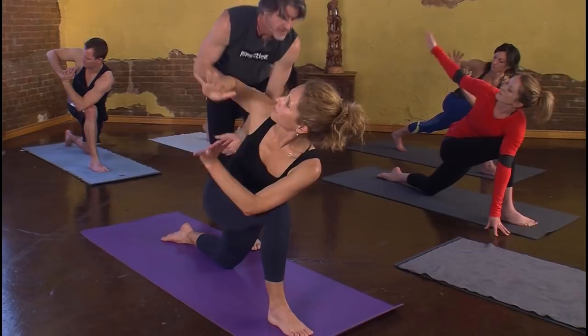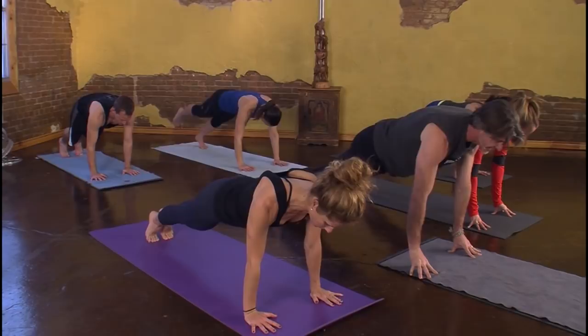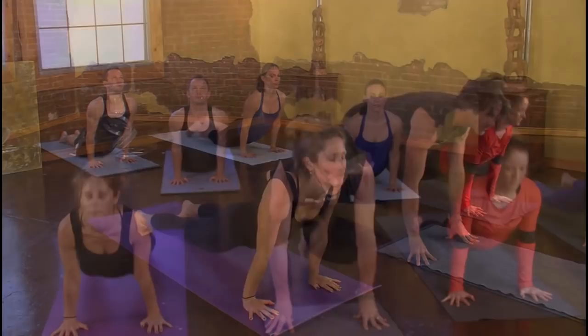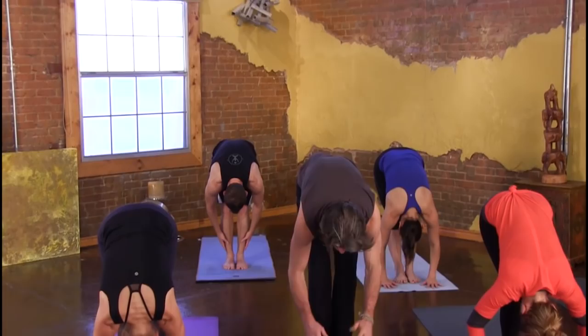Let's keep moving. We'll bring the hands back to prayer. Next inhale, float this body up. On the exhale, we'll flow all the way down. Right foot up, back down. Inhale, drift. Exhale, descend. Inhale, press down to lift this chest. On the exhale, tucking toes, hips skyward. Inhale, crouch. Exhale, walk, jump, or float. Inhale, long. Exhale, fold low.